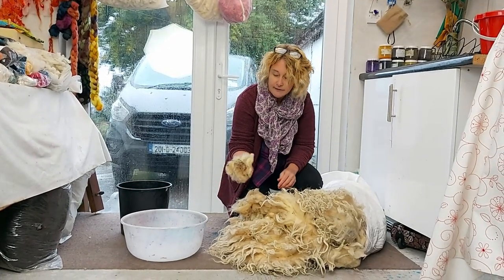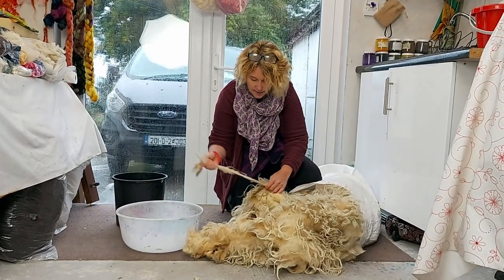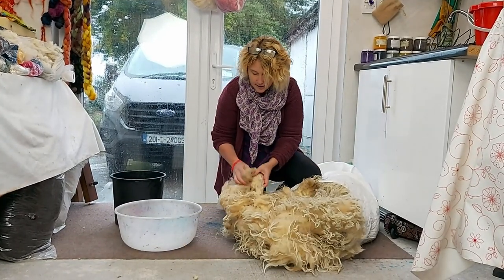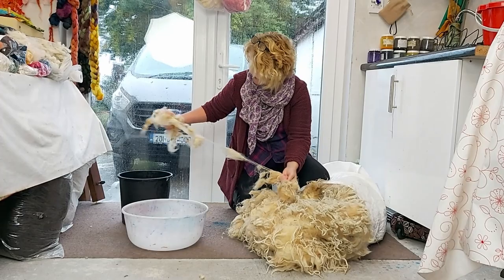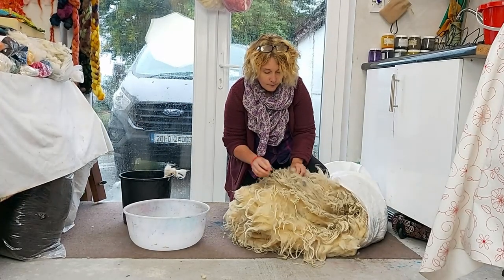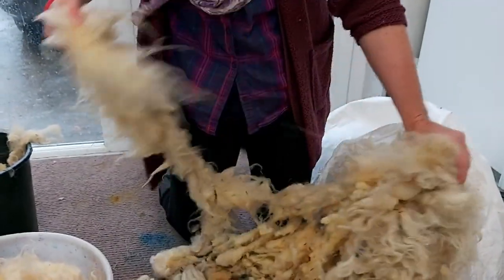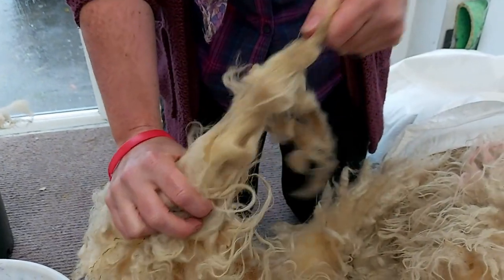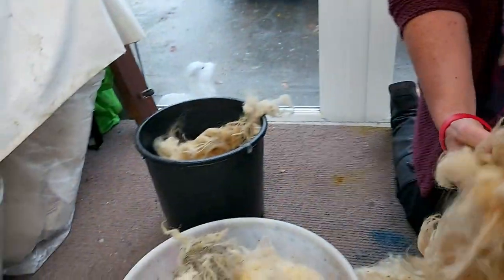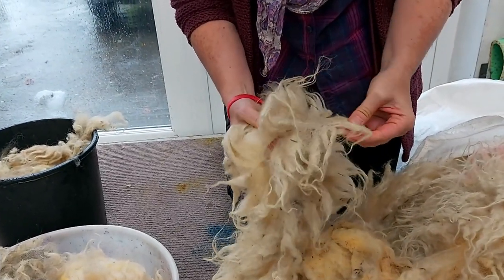We don't want to use the dags — it's going to be really difficult to get them clean. This process is called skirting — taking the good wool and discarding the stuff we don't really want to use for felting or for clothing. For felting, this kind of wool with its locks intact is ideal because you get a lot of texture. You can use it for the sea, for clouds, and different things like that. We want to keep that intact when we take it out and wash it gently.